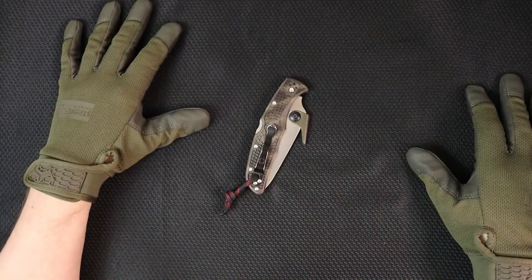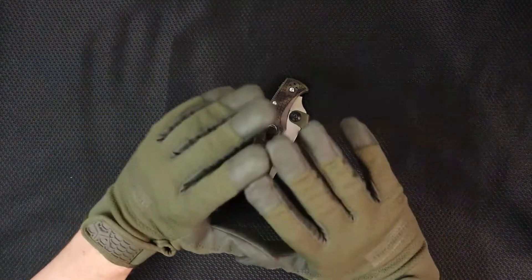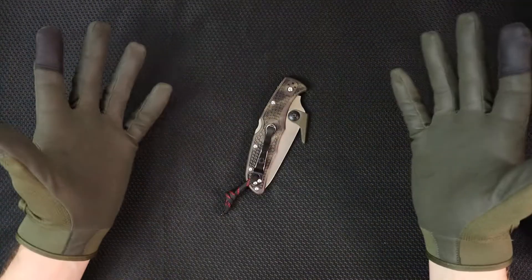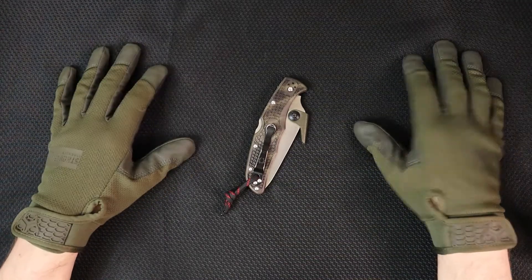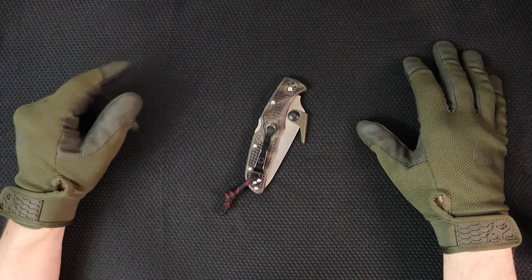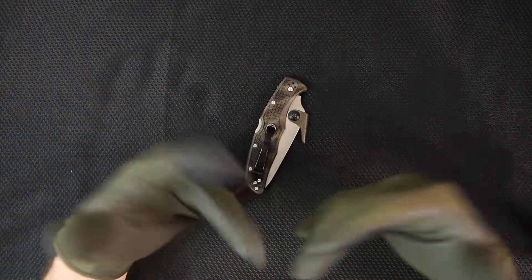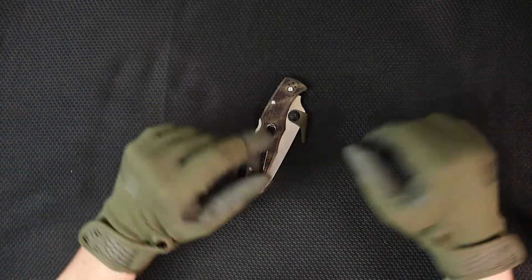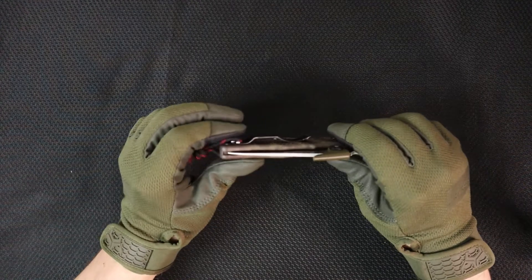The giveaway will be announced next week. I'm really happy with you guys for subscribing and hanging out. These are Strong Suit gloves — look for Strong Suit. Knife reviewers are getting demonetized right now. I'm not monetized yet because it's a new channel, but we're on our way. I just don't think it's going to last, so let me know in the comments if you want me to start showing guns, because if I'm not going to get monetized then I'm just doing this for fun.